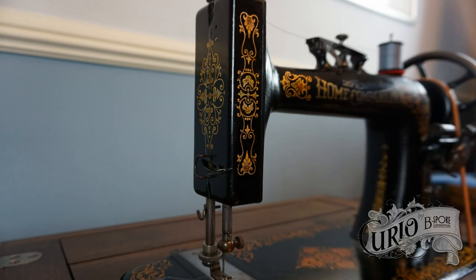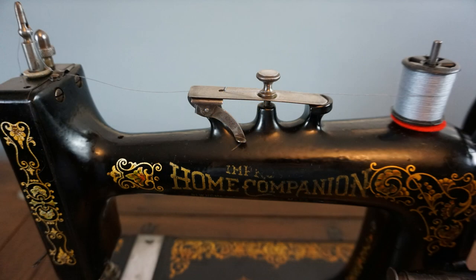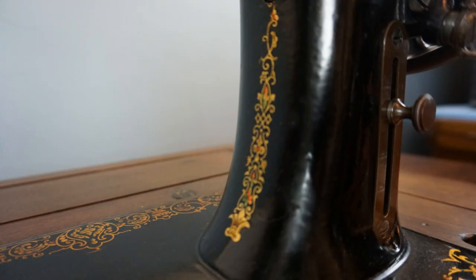Hello and welcome back to my channel. This is an improved home companion dating from 1911. It was made by Newholm and is based on their model N. I've seen this machine with a variety of names including New Ideal. It was made in Orange, Massachusetts and imported into the UK.